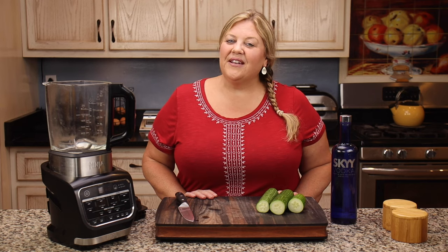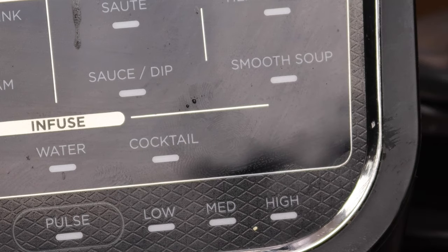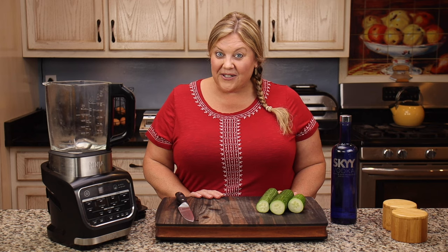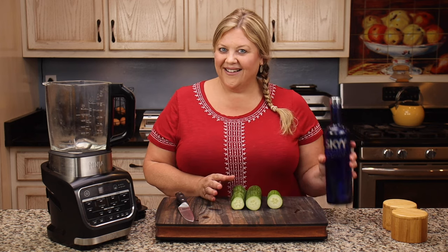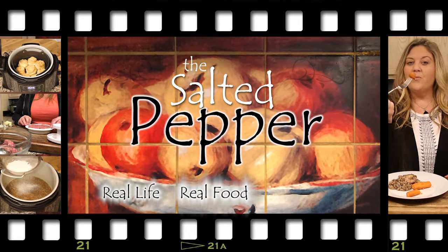One of the neatest features of the Ninja Foodie Cold and Hot Blender is the cocktail button. I have had a lot of fun with this button, and today I'm going to show you how to infuse some cucumber into vodka. Welcome to the Salted Pepper, where we cook for real life using real food.